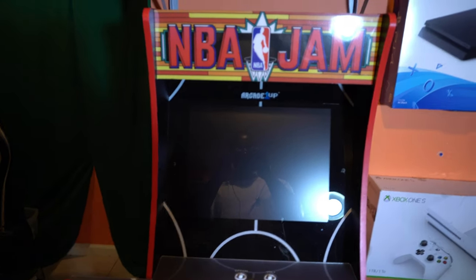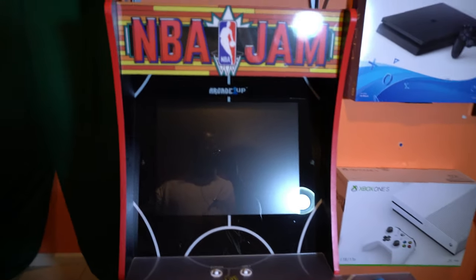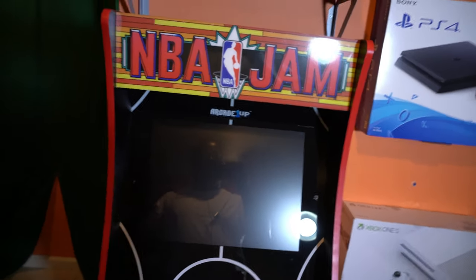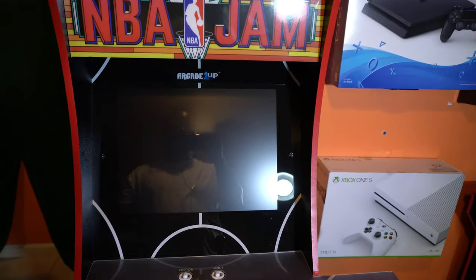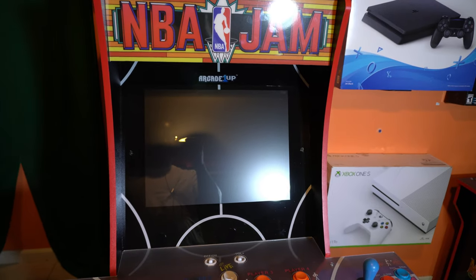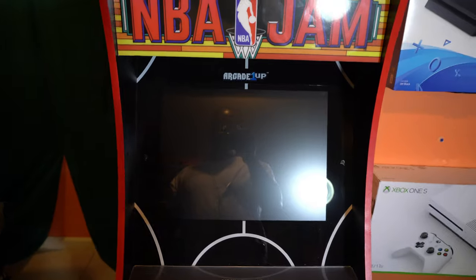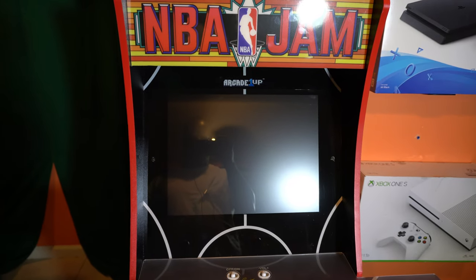What's going on, Video Game Voting Vanguardians, it's your boy the Video Game Voter here with another episode. As you can see, it's finally here — it finally arrived. I'm super excited to finally get this and pick it up: the NBA Jam Arcade1Up, and it is just an absolute beauty.